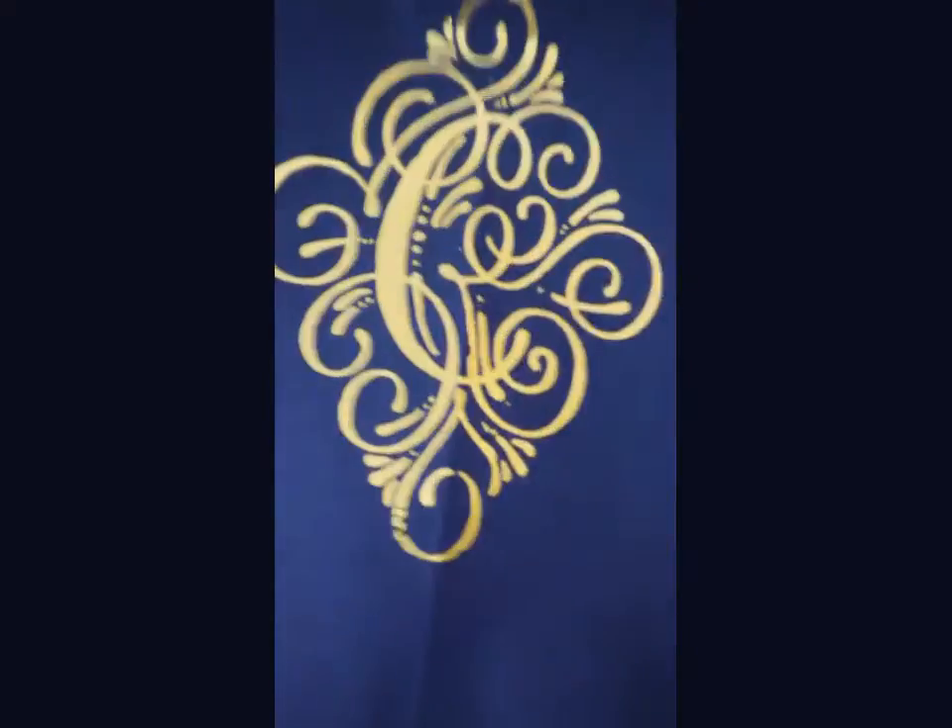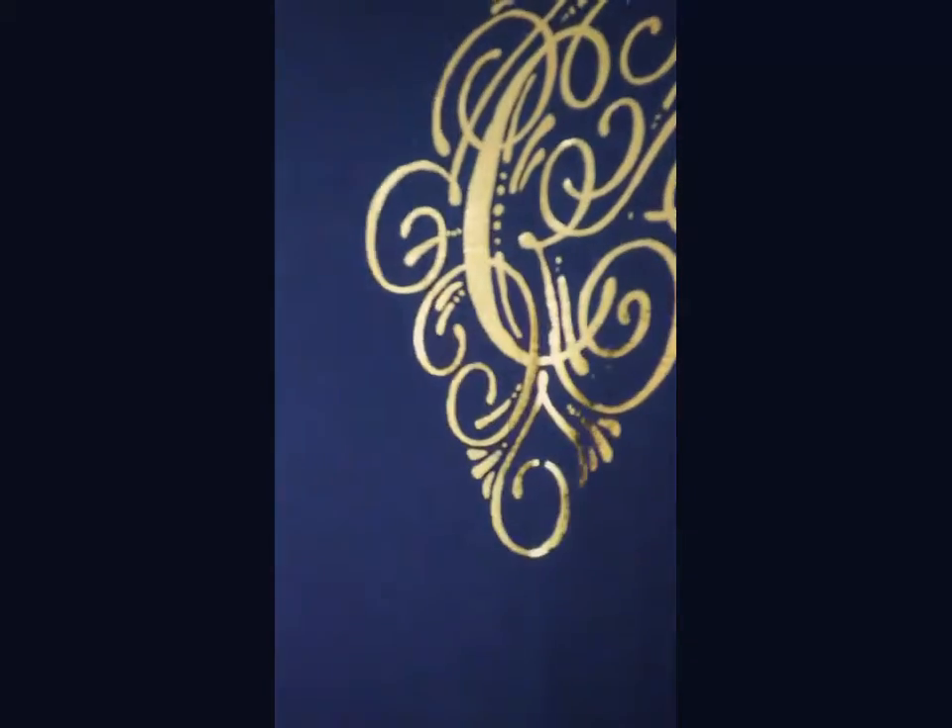Here is the matching tote bag that I made. I also did a video on the reveal on the tote bag, but for some reason it didn't tape. But look how shiny that is!